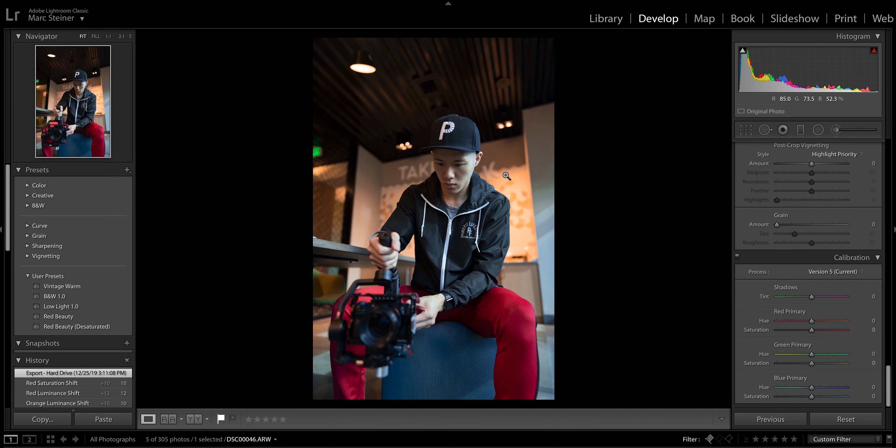What's up guys, my name is Mark Steiner and today we're going to be reviewing the Sony 24mm f/1.4 G Master. Let's get right into it!